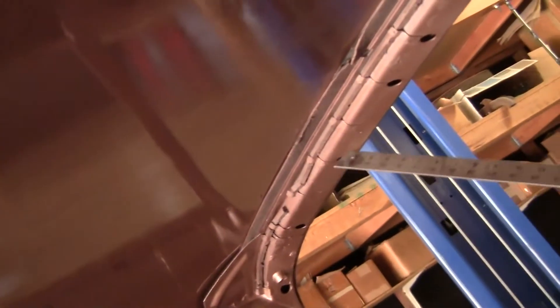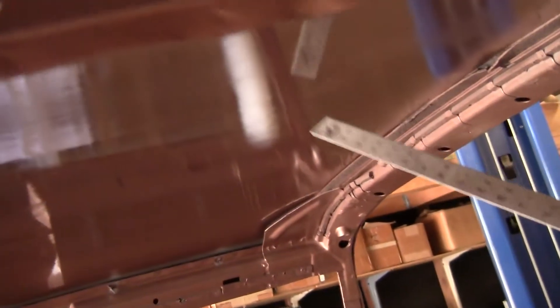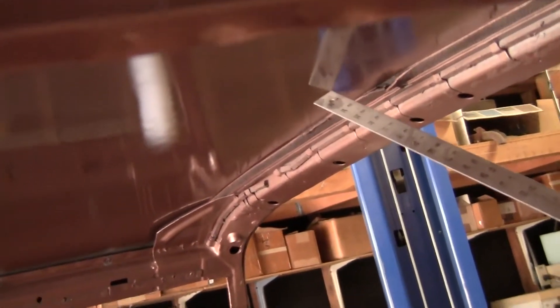This has the potential to become a major nightmare. The flat section is hard because it tends to oil can. You can actually see this crease from underneath — it starts about here and continues all the way to about here, then there's about five or six inches where it's not creased, and then it continues on to the windshield. This has the potential — it's going to be like trying to straighten a barn door. It's going to be very, very hard to fix.